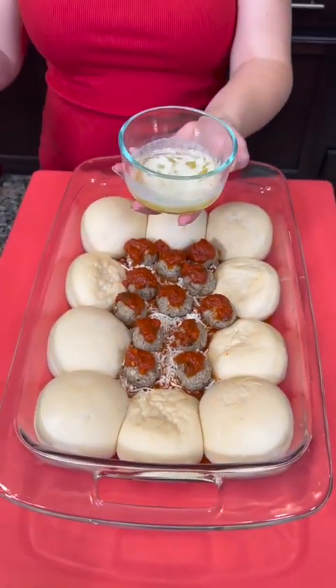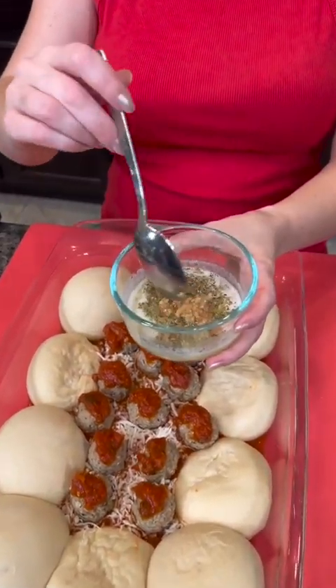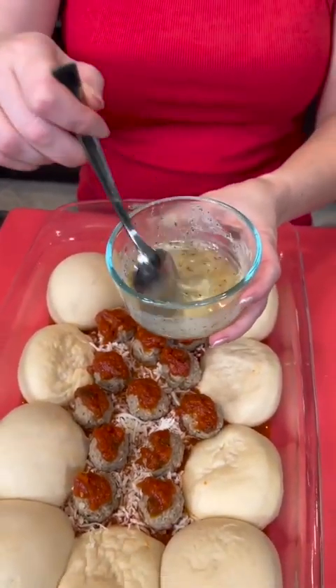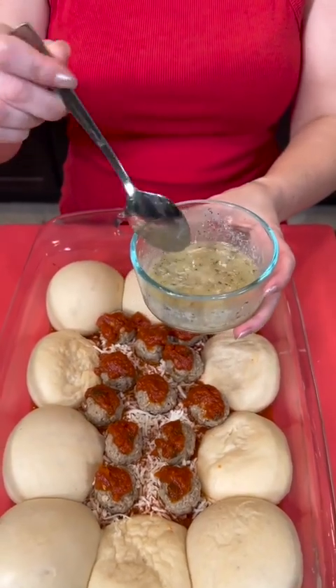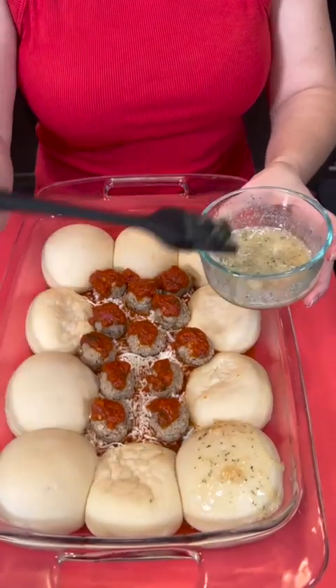Now I've got some melted butter. I'm gonna add some Italian seasoning to that, and I'm gonna brush that on top of these rolls.